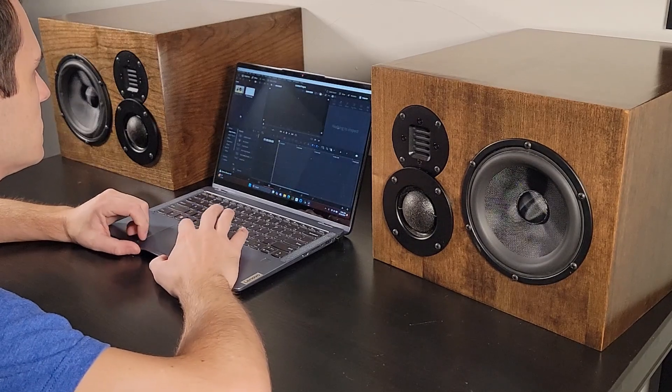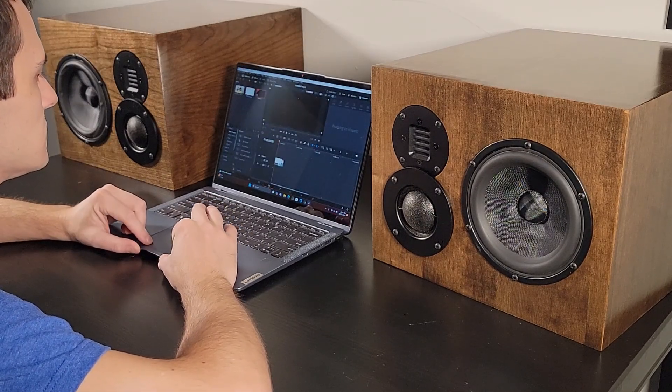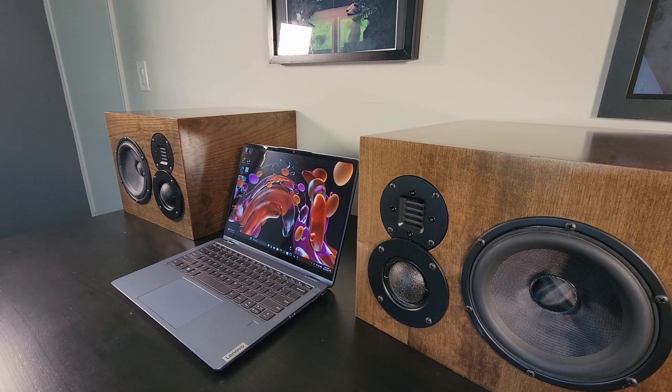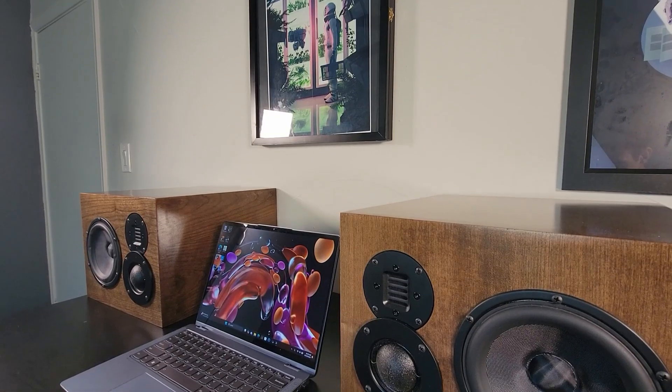In this video, I'm going to design and build a three-way studio monitor. My design goals are good linearity across all frequencies, low distortion, and good bass extension.